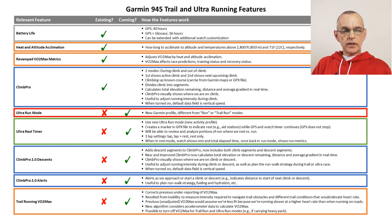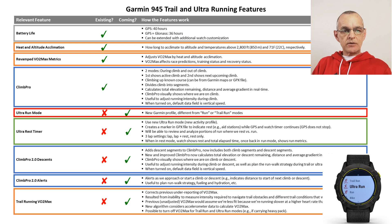There are several new features available in the Garmin Enduro GPS watch that Garmin has announced should be available in the Garmin 945 in spring of 2021. The first of these, outlined in red, is a new ultra run mode that is different from the existing run mode and trail run mode. This ultra run mode in turn enables three new features outlined in green, blue, and orange. At the core of the ultra run mode in green is the new ultra rest timer.